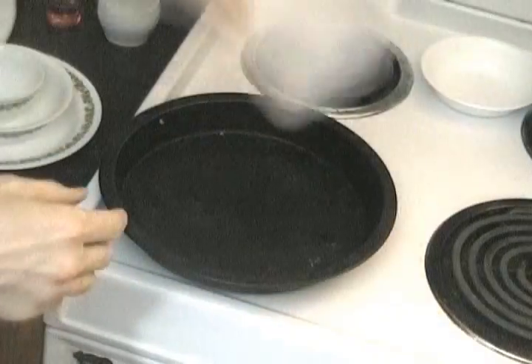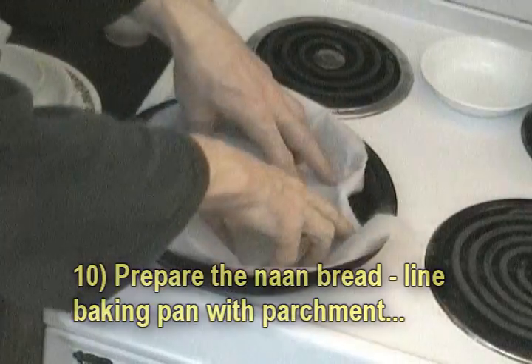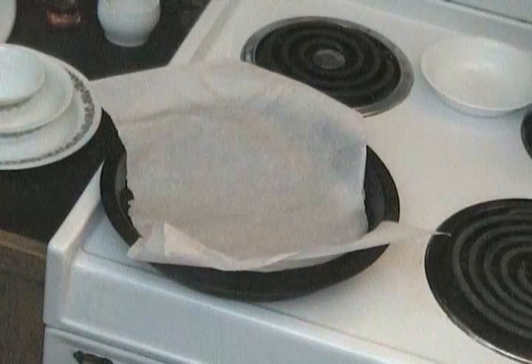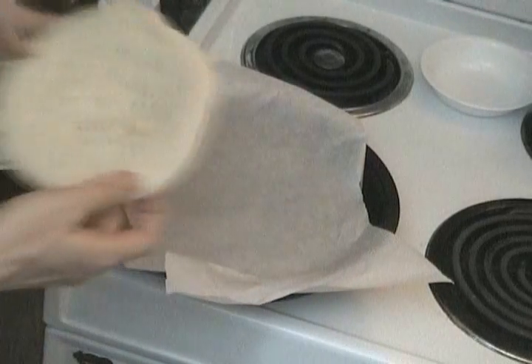Now it's time to prep the naan bread. I bought naan bread pieces from the store. I put parchment paper down rather than tin foil — I usually cook with parchment. You can cook up to 400 or 425 degrees; check your parchment paper box for the maximum temperature. But I'm only cooking at around 350 here.